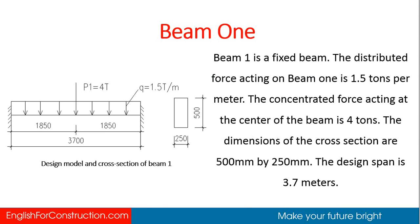Beam 1 is a fixed beam. The distributed force acting on beam 1 is 1.5 tons per meter. The concentrated force acting at the center of the beam is 4 tons. The dimensions of the cross section are 500 millimeters by 250 millimeters. The design span is 3.7 meters.